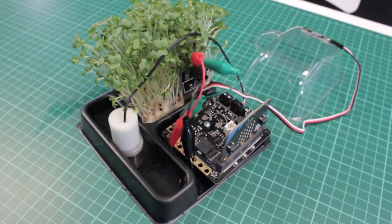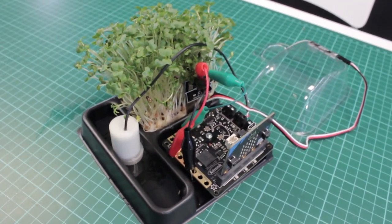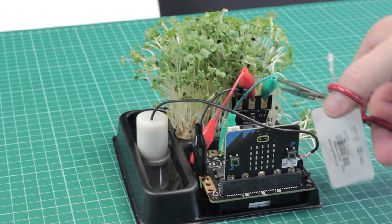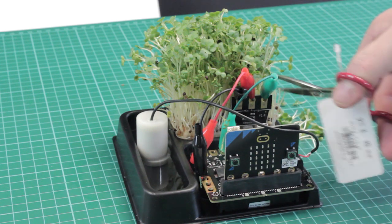Despite all of its benefits, cress is not the only option. Other sprouting plants such as sprouting white mustard also grow quickly and can be harvested when they are five centimeters tall. Micro herbs and microgreens are usually ready to harvest within a week and offer an excellent and aromatic alternative.